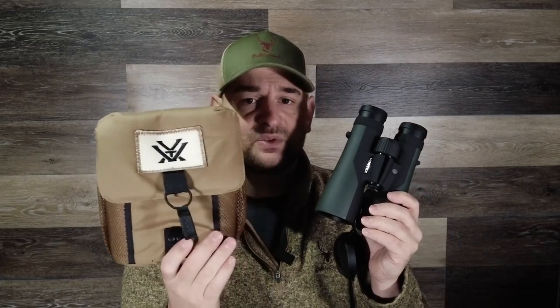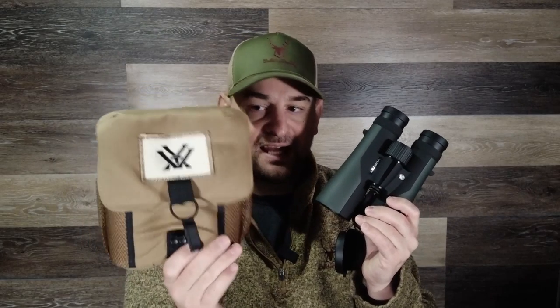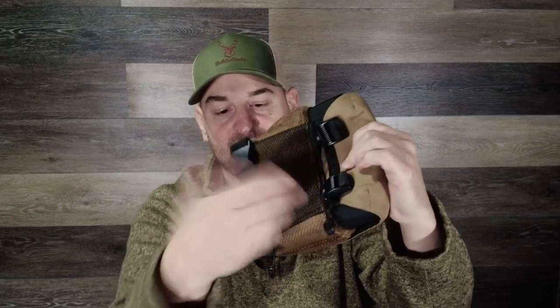The best part and what really sets them apart from other competitors on the market is it comes with a bino harness pack. I've had three or four of these exact identical packs and I love them. They come with a very nice thick padded outer, the interior is ripstop, and there's a little elastic band so you can easily close and open it with one hand. It has mesh elastic pockets on either side for a wind checker or lens cloth, and a zippered pocket in the back for batteries and extra lens wipes. They attach to webbing that goes over and around your back, making it extremely comfortable and easy to adjust.